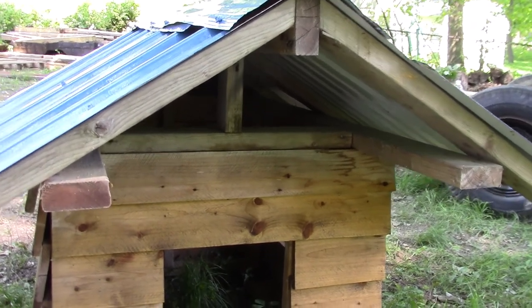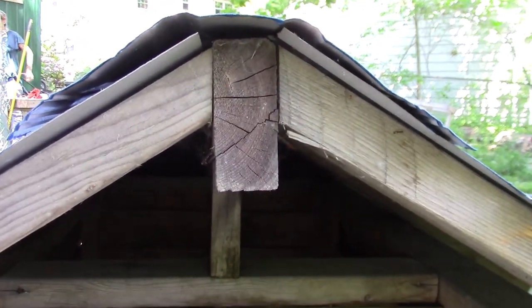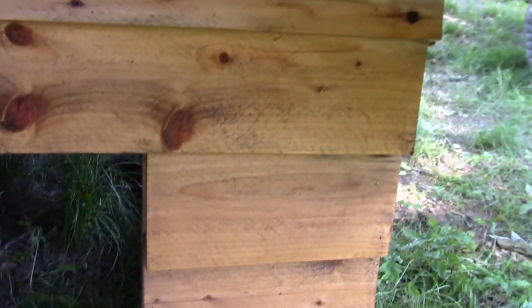These are two by fours — there are three of them here. I'm going to show how I put it together. There's one two by four in the middle, then more two by fours on either side. I pretty much built the entire thing with two by fours and then put a steel roof on it. It also has the siding.